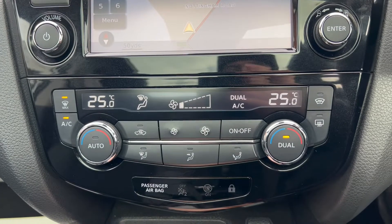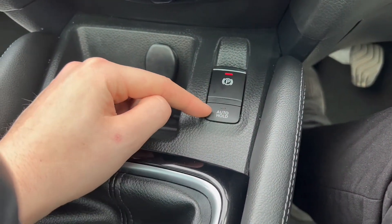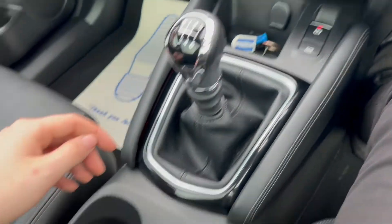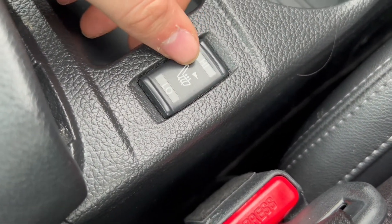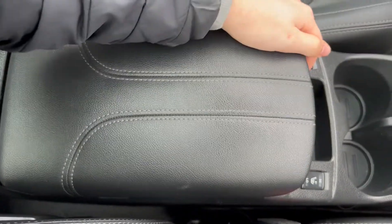Moving on a bit further down there's also automatic dual zone air conditioning, electric parking brake plus hill hold. There's extra storage down here where you can store your keys. Six speed manual gearbox in the middle with two cup holder slots. You do also get heated front driver and passenger seats, and there's a large lever posture armrest in the middle.